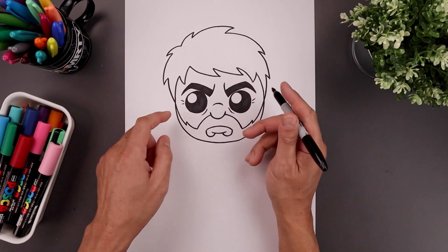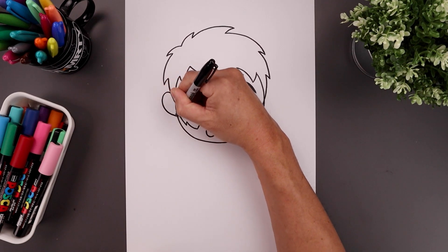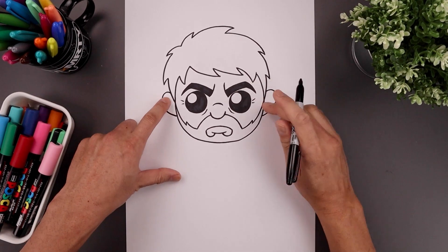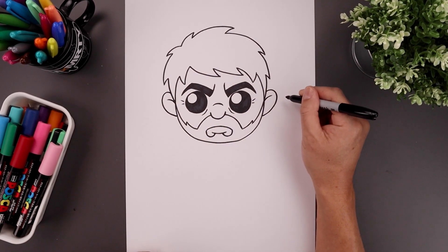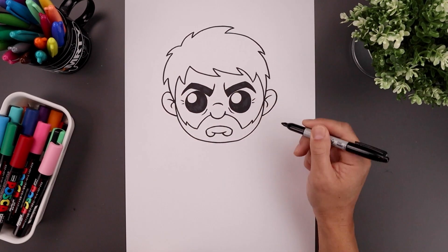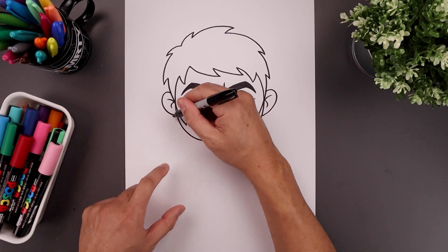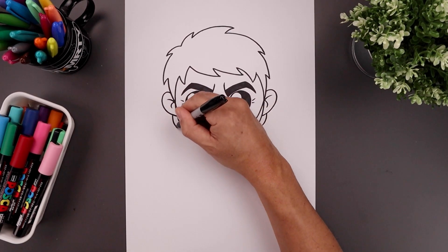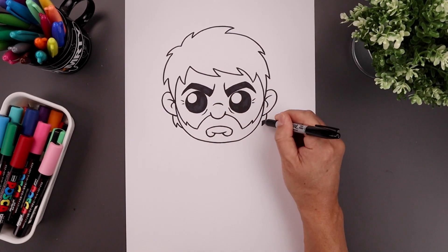Now we want to tuck the ears in behind the hair. Let's start on the left side, bending the ear going up, coming down and then in. Let's add a fold across the top of the ear, then go back to the inside and add a hook going out and then in. Now I'm going to add a little bit more hair along the back side of the head, starting underneath the ear and going down and in, drawing a short line going up and tucking that up in behind the head.